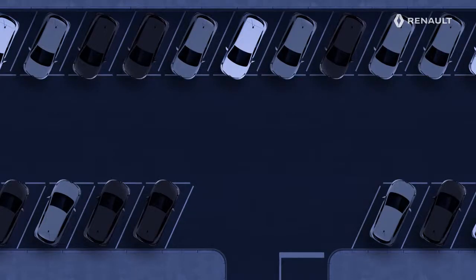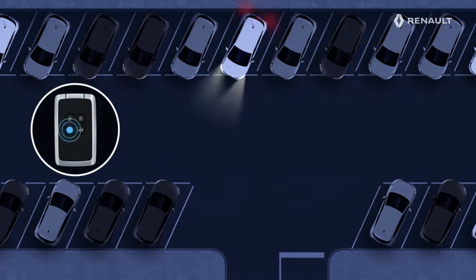In this way, you can locate your vehicle from afar in a car park, for example, or at night in an unlit area by pressing this button. The dipped beam headlights and the exterior lighting come on for about 30 seconds, allowing you to return to your vehicle in complete safety. To switch off the lights, press the same button again.